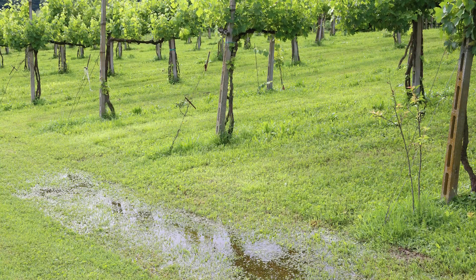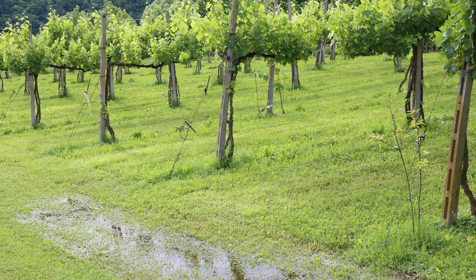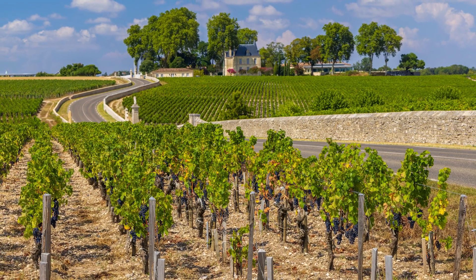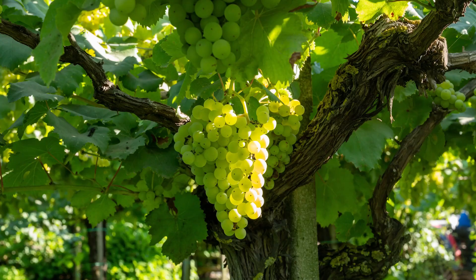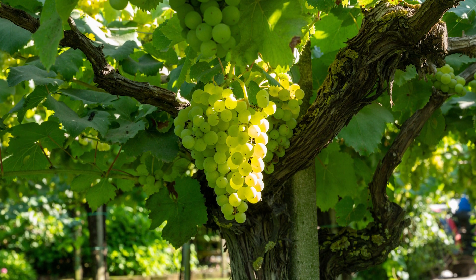Those vines are typically small and close to the ground. Finally, we have a scenario where we might have lots of water availability but lower levels of nutrients. In this situation, we would typically go for high density planting — anywhere between 8,000 and 10,000 vines per hectare. The idea is that we have smaller vines planted closer together to establish competition, so each vine competes for water with the vines around it, allowing us to control the growth of the vine in that way.